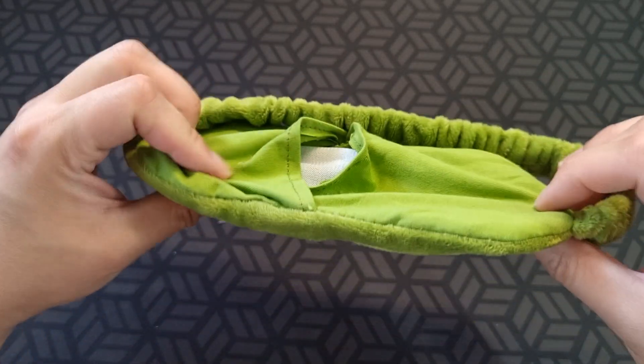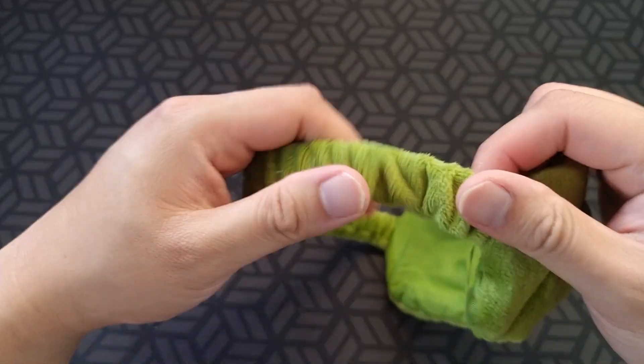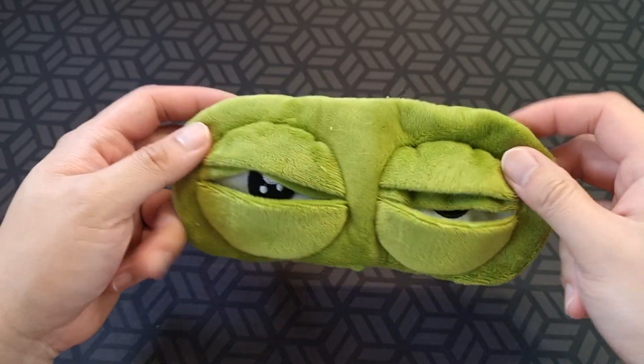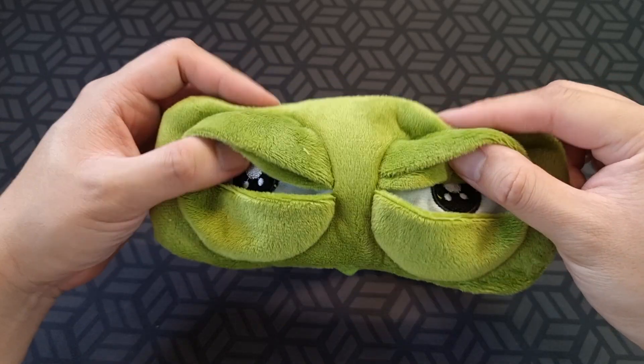Pretty good quality for what it is, and it was only a couple of bucks — maybe around five or eight dollars. Great as a Kris Kringle present, for the kids, for anyone. Yeah, hope this helps.